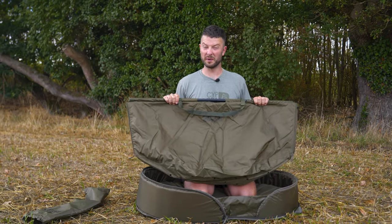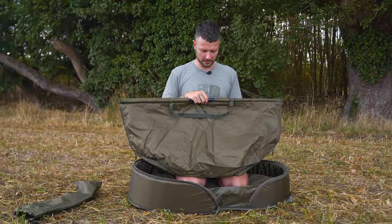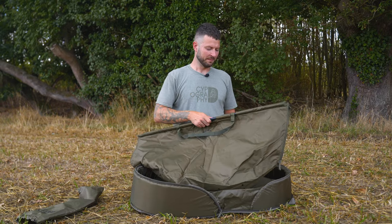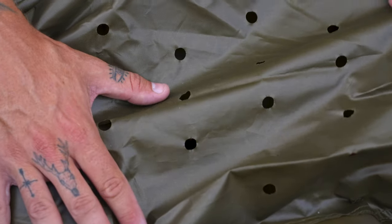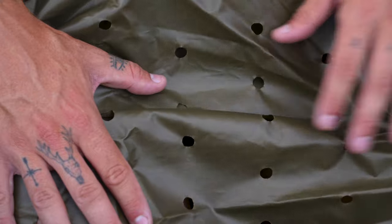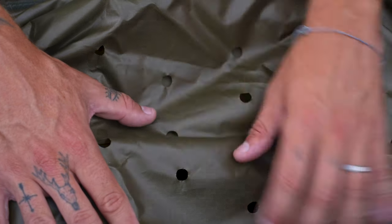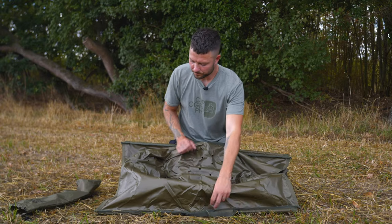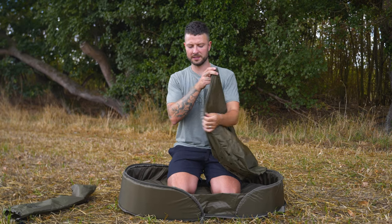In there you will get carp up to around 30 pounds, maybe a little bit bigger. Being a basics weigh sling, this is once again for guys entering the sport who don't want to spend loads of money but want a product that does the job well — and this will do that. If I open the sling up you'll see large drainage holes, which help the water drain out. Always wet your sling before you put a carp in it; these holes will help the water drain so you don't add water weight to the carp and you don't dry them out. Make sure you wet it and use these holes to drain any excess water before you weigh the fish.